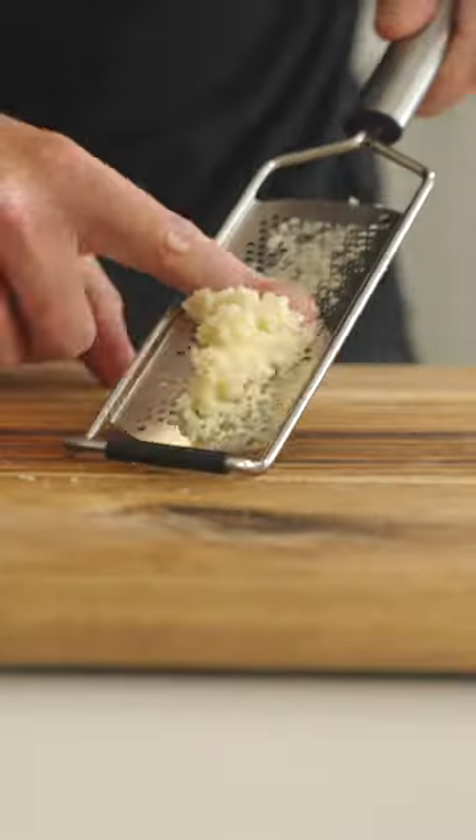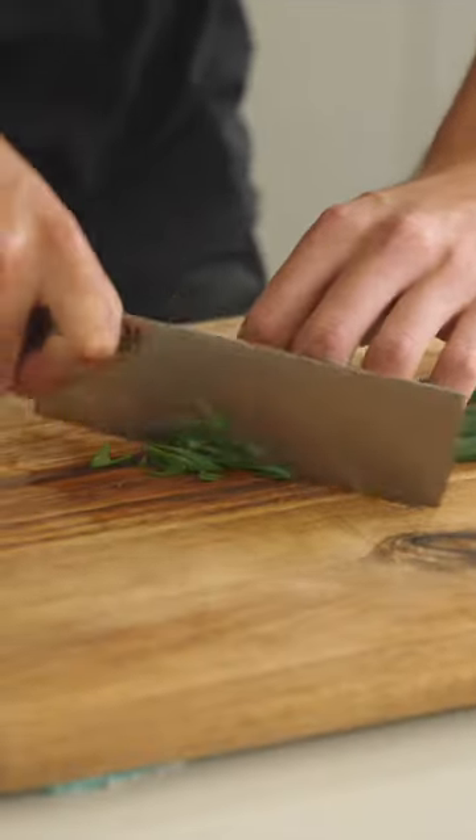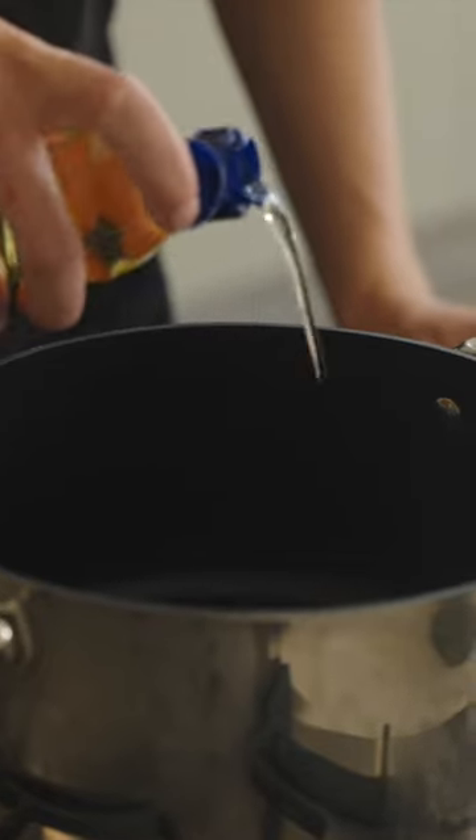Grate the garlic along a microplane, creating a paste, then separate the white roots from the green stems of the spring onion or scallion, and thinly slice the stems and roots, with the roots being on an angle.